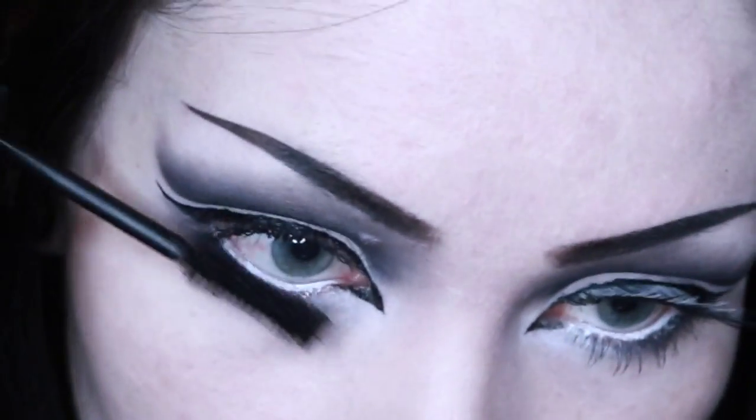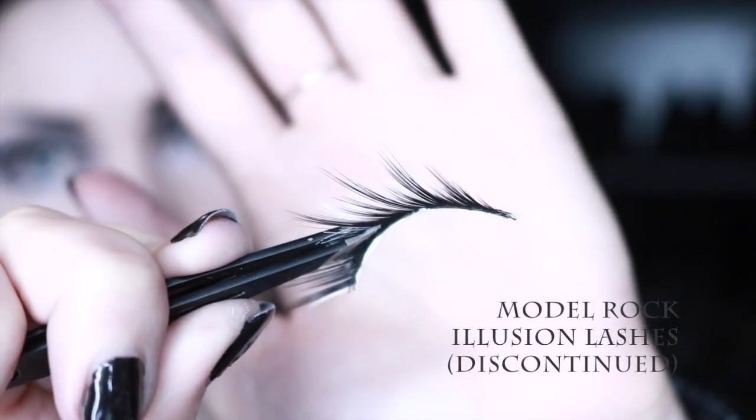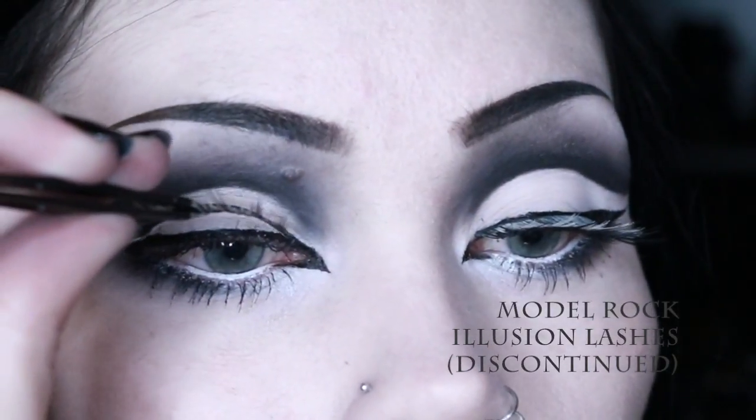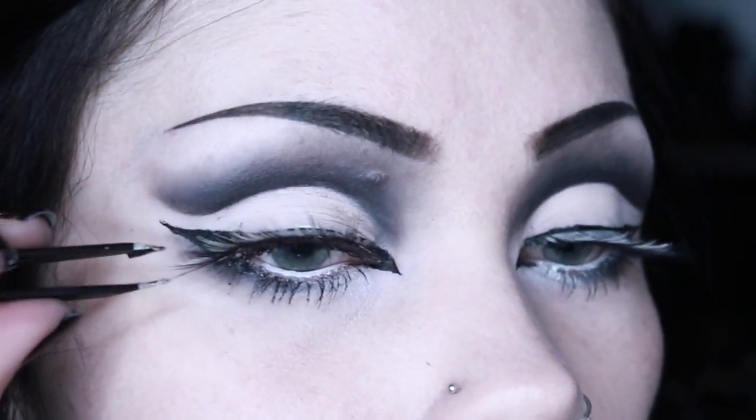To finish the eyes, I apply a single coat of mascara to my upper and lower lashes, and then apply false lashes. False lashes aren't exactly necessary for this look, but I loved how these lashes played with the monochromatic nature of the overall look.